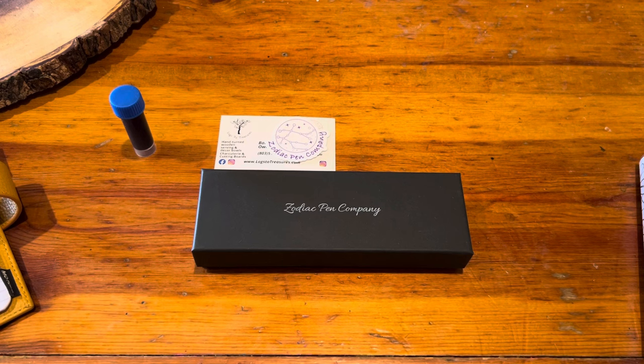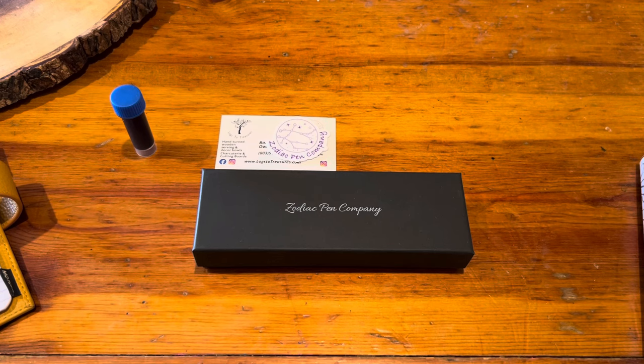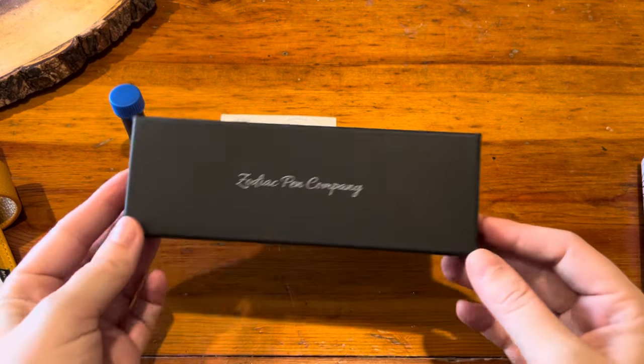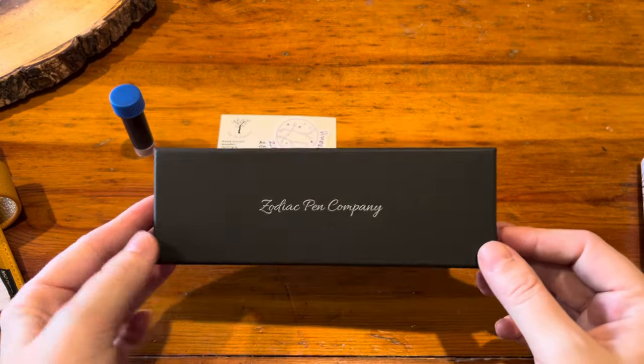I've really wanted one for so long but I honestly did not know where to start or how to even go about the process. I thought it was so much more complicated than it actually was, but I saw Zodiac Pen Company and the craftsman of this company — his name is Bart.